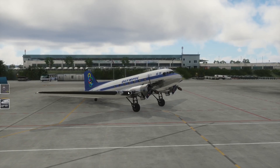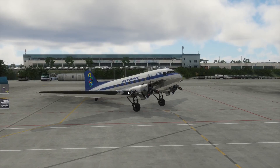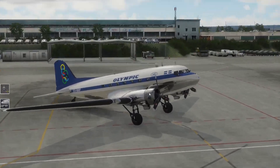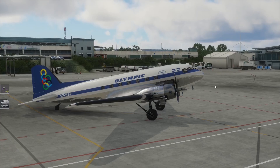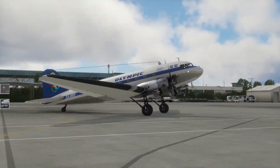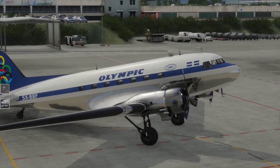Was kann ich euch noch erzählen? Sie ist, glaube ich, so um den Jahrgang 1940 geflogen. Hier haben wir die Maschine in einer schönen Olympic-Livery. Es sind ein paar Liverys an Bord, also da habt ihr einiges dabei. Sehr schön - ich glaube auch eine Militär-Livery. Da ist alles rundum bestens versorgt.